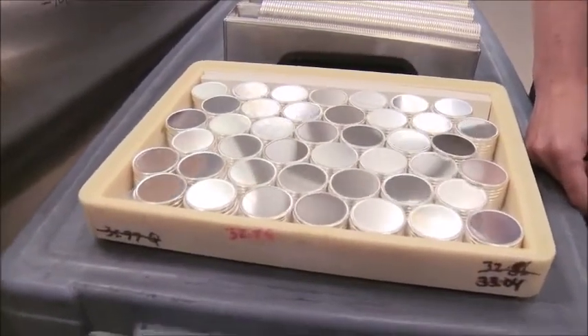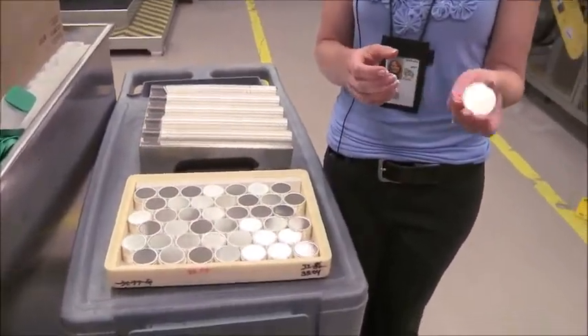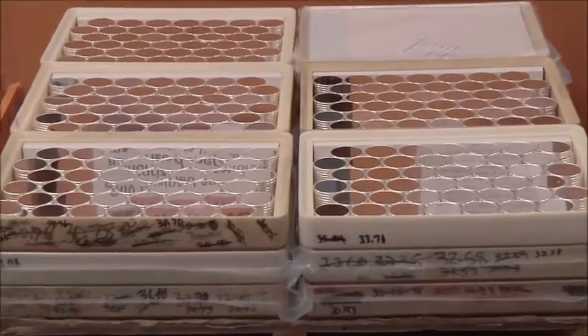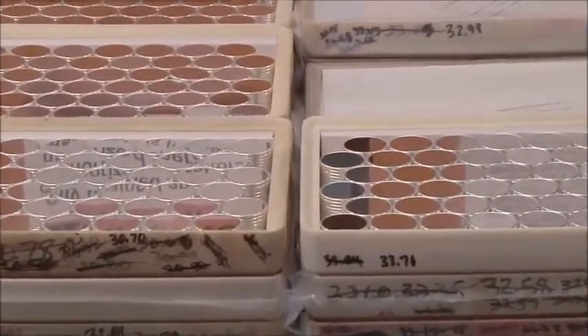We receive our silver blanks in from the vendor. Headquarters handles the contracts and they order these planchets or blanks from the vendor. They come in in this form with an upset edge, and when we receive them we verify that the count is correct, that we have all of the blanks. Then we send a sample up to the laboratory for the assay.